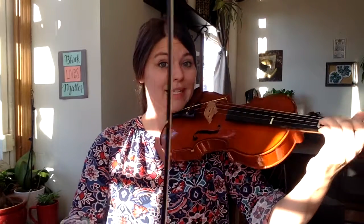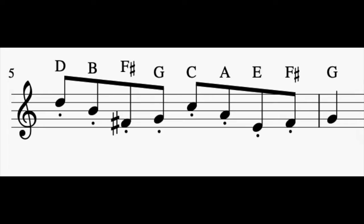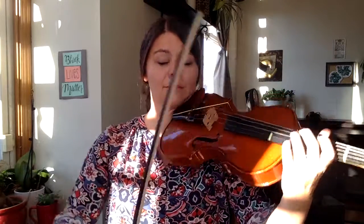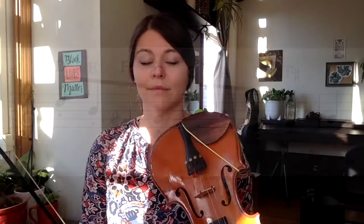Now let's do the same thing with three times, then two bows on each note. Now we're ready for single bows. Slow it down a little bit and make sure your finger is ready before your bow does its pull.